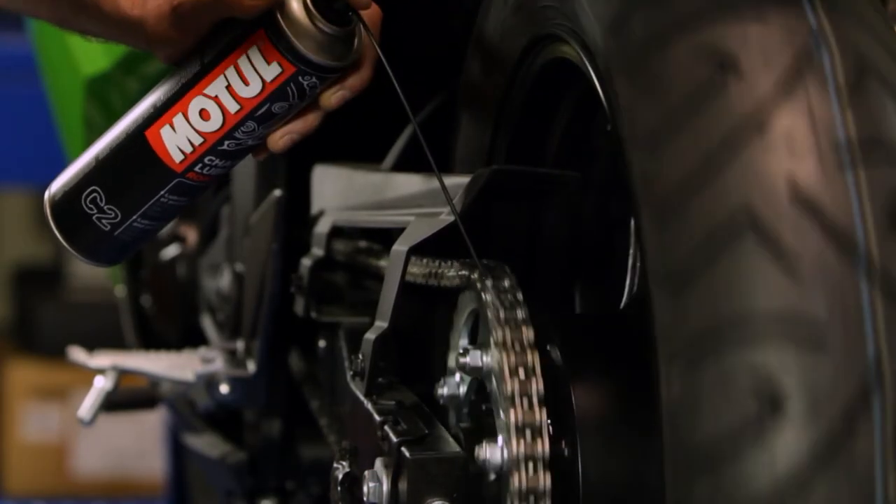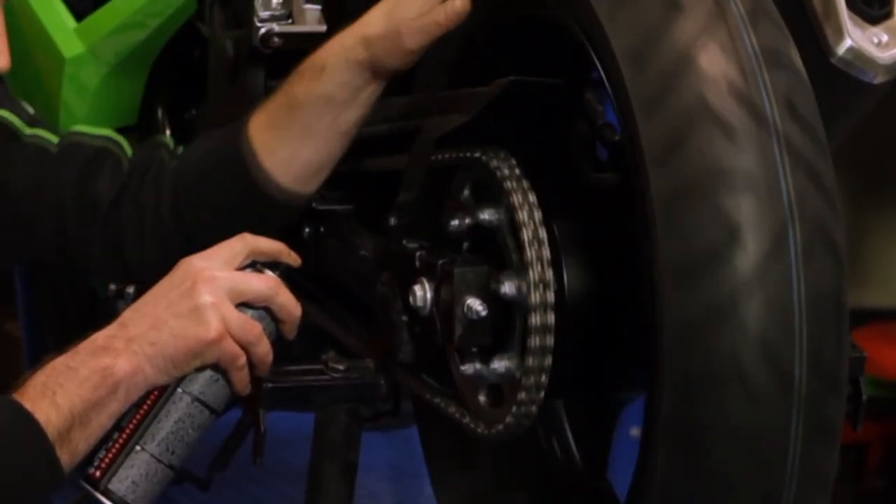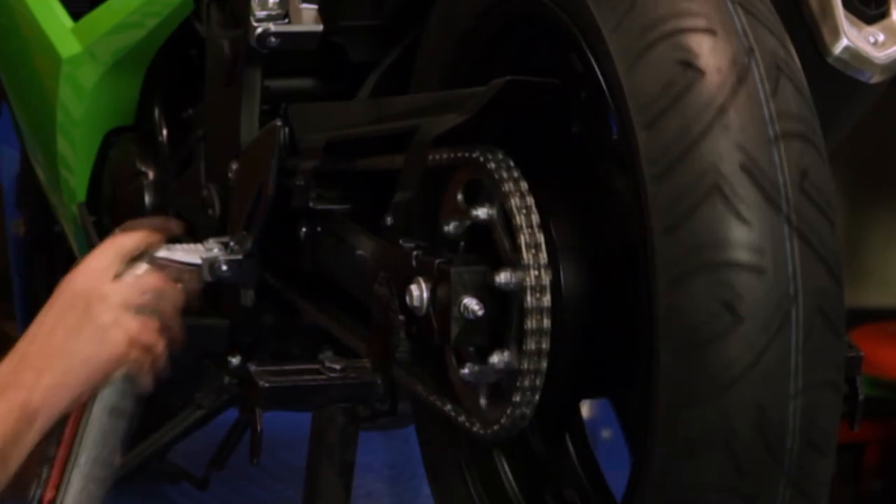On a daily commuter motorcycle it would be advisable to lubricate it, or at least inspect it, every day. There's nothing wrong with lubricating it, though you can over-lubricate it.